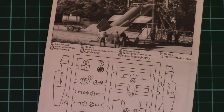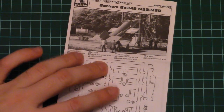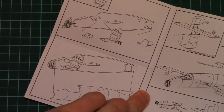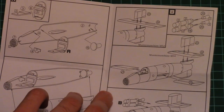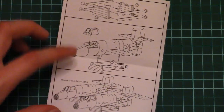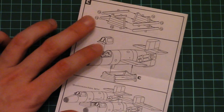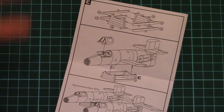Next we have the assembly manual, printed as a black and white brochure. There is no history note; there is a parts map on the first page, and then the assembly process starts. There will be a simple interpretation of the cockpit, but it's really basic. Here you can see the final steps, including how the manufacturer shows you how to build the special stand for the model.